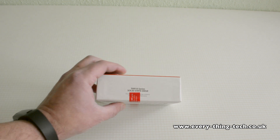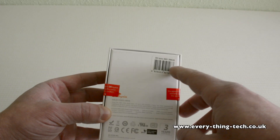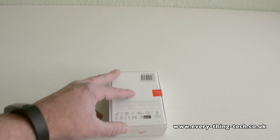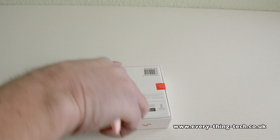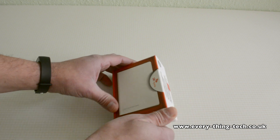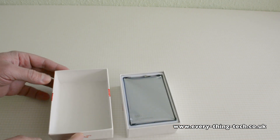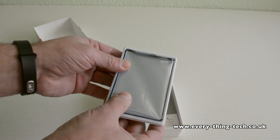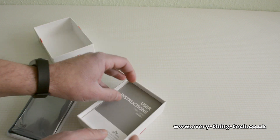This is the SK Hynix — not sure if I'm pronouncing that correctly — SH910 series. It comes with a three-year warranty and, as you can see, it's a 256GB model. Let's open it up and have a look. Let's see what we get inside the box — it's nicely presented, quite a nice box. On the top we have the SSD in a little tray.